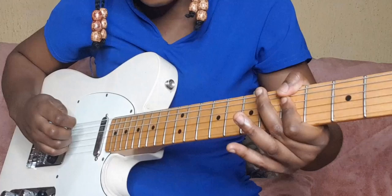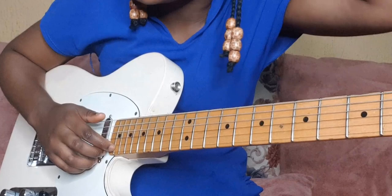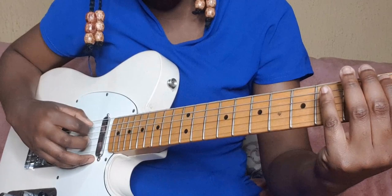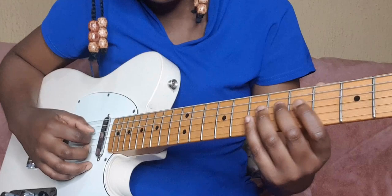Don't forget your G major pentatonic scale — whenever you hear 'penta' it means five. The pentatonic scale consists of five notes: G, A, B, D, E, and back to G. In solfa it's do, re, mi, and then sol and la.